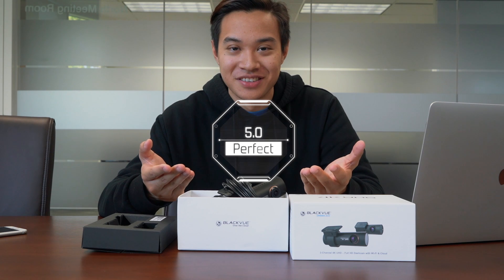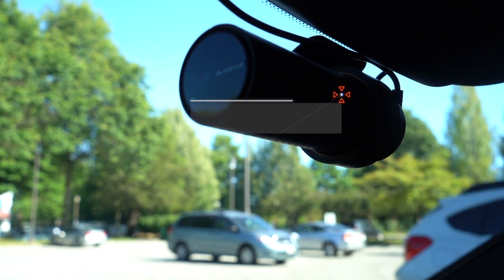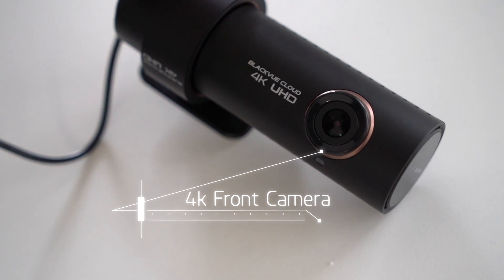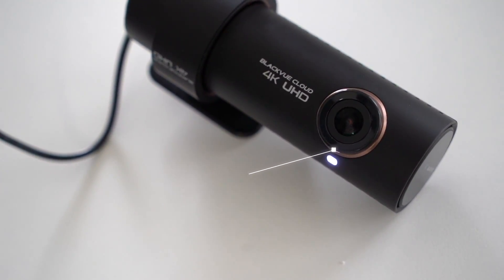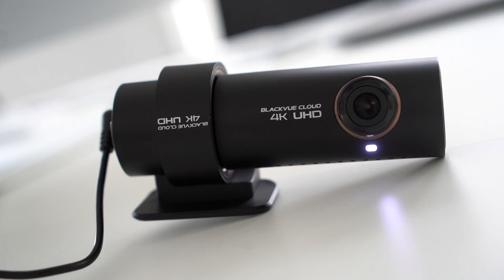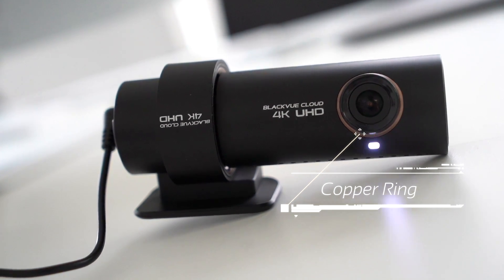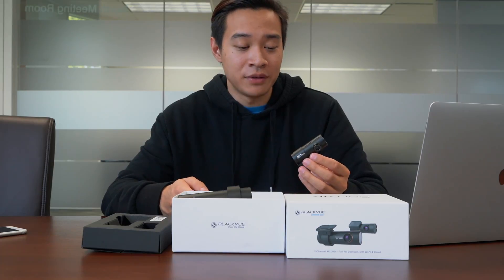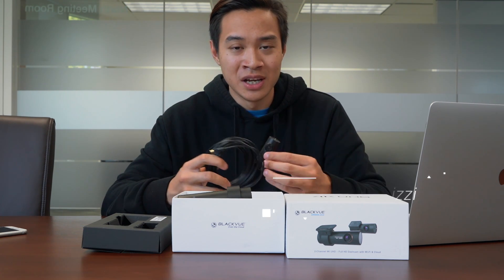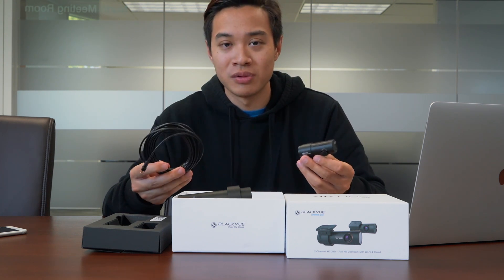Now for design — what more can we expect from a Blackview product? The DR900S is beautifully designed. The front camera comes in a nice cylinder shape, the same shape as the Blackview DR750S. So if you're upgrading, it's nice to see the DR900S still fits the old mount and uses the same rear connection cable for an easy unit swap. The only difference is this copper rose-colored ring around the front lens. However, one thing I would hope Blackview upgrades in the future is the coaxial cable that connects to the rear camera, because in my opinion the coaxial cable is just too fragile for a job like this, especially when it's constantly tucked.